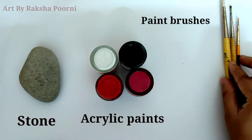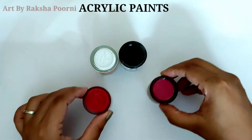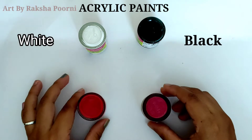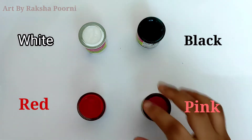First one is stone, second acrylic paints and paint brushes. The acrylic paints are white, black, red and pink. I use 4 colors.